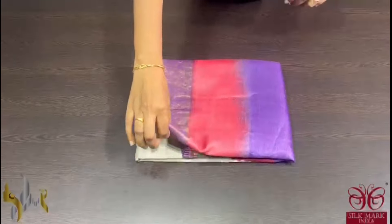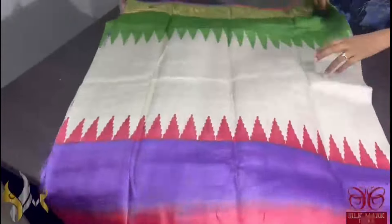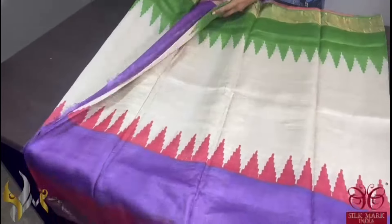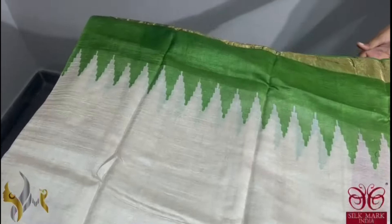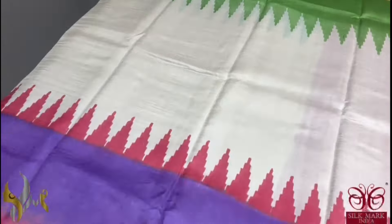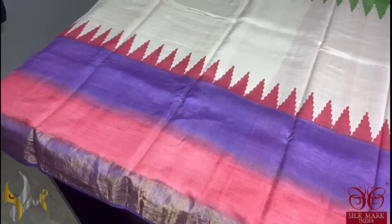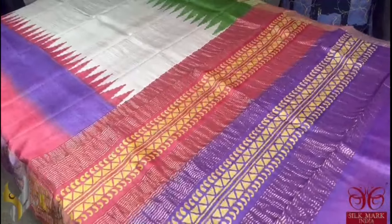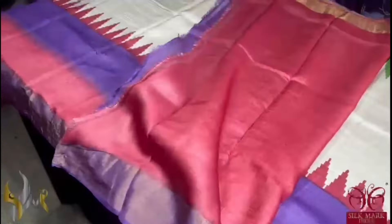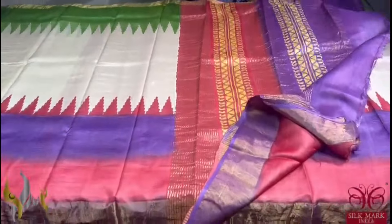Pure Tassa silk saree, premium quality hand block printed, zari borders done on a premium acid washed boiled tassa. A very beautiful cream saree with top and bottom ganga jamuna patterned colour. The top border is green; the bottom border has two colours — purple and maroon — given alternately along with a beautiful temple design border. Simple yet elegant and colourful, the saree pallu is double colour and we have a red colour blouse piece in a beautiful maroonish red. Comes with authentic silk mark.